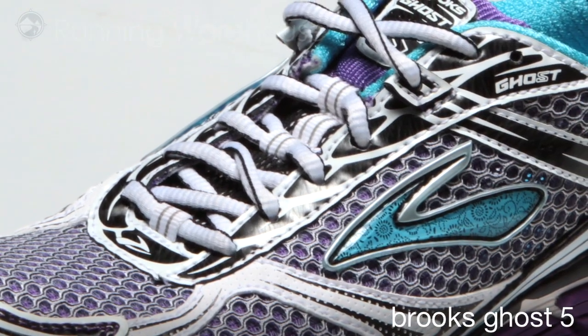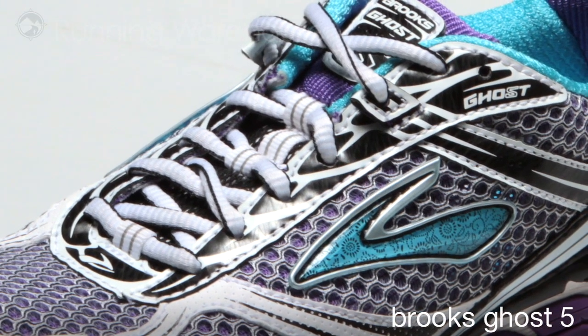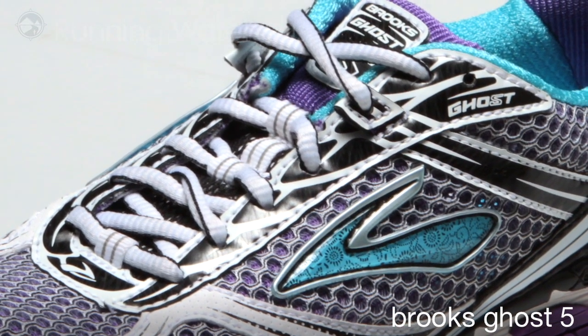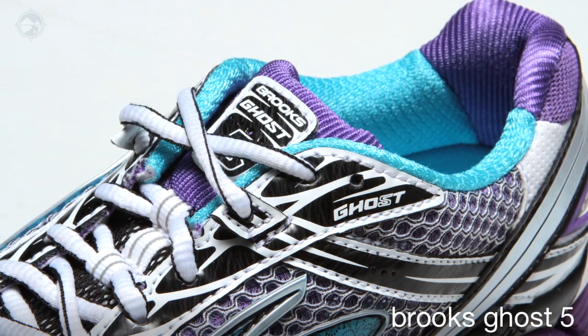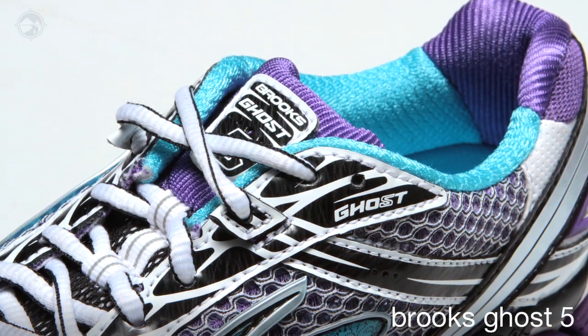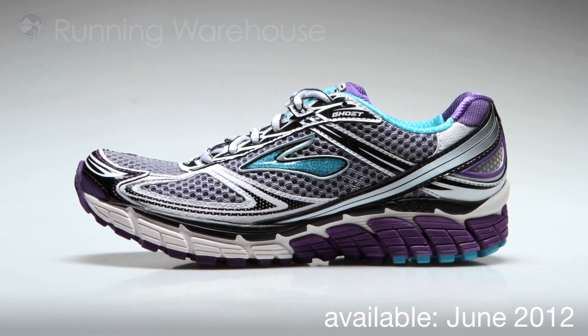The upper of the shoe is made from element mesh. We've made the mesh areas really open and we've made the overlay smaller, so there's less spots for rubbing and irritation. We have adjustable eyelets here at the top which will allow for a more customized fit in the midfoot area. The Ghost 5 will be available in June of 2012.